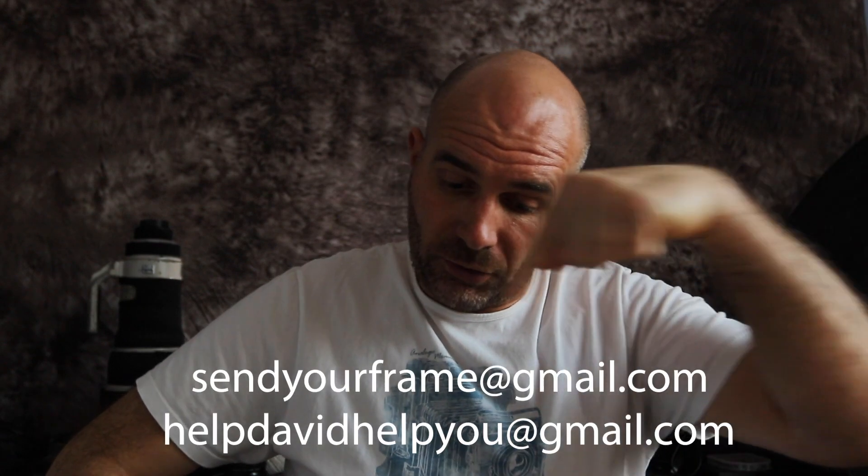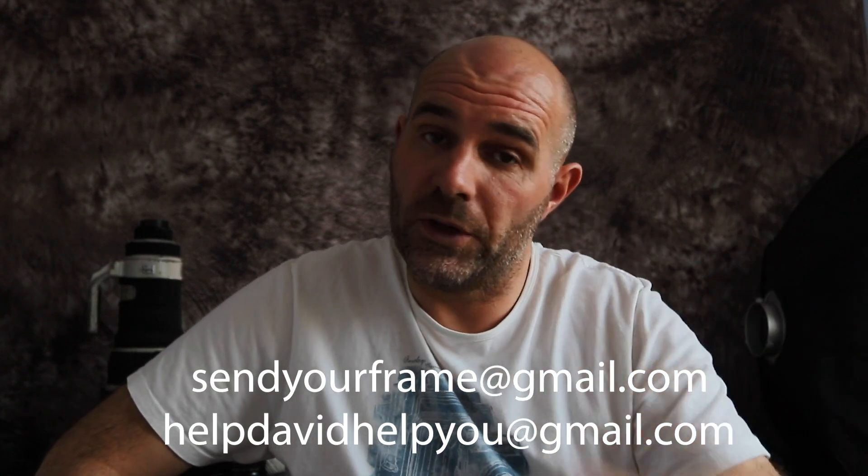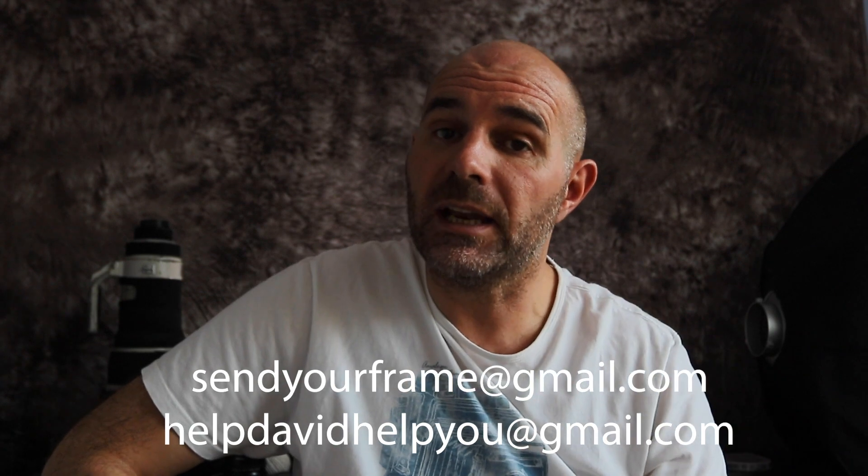One unedited image straight off the back of the camera — obviously no children, we'll steer clear of children for obvious reasons. Any adult sports that you may photograph, send it in to these email addresses below. Just one image, and you can even tell us a bit about the sport that you cover and whereabouts you're based — it'd be really interesting to put a bit of your background to the image. Obviously by sending in your image, you're giving us permission to work on them, edit them, feature them in the video, perhaps feature them on the thumbnail.